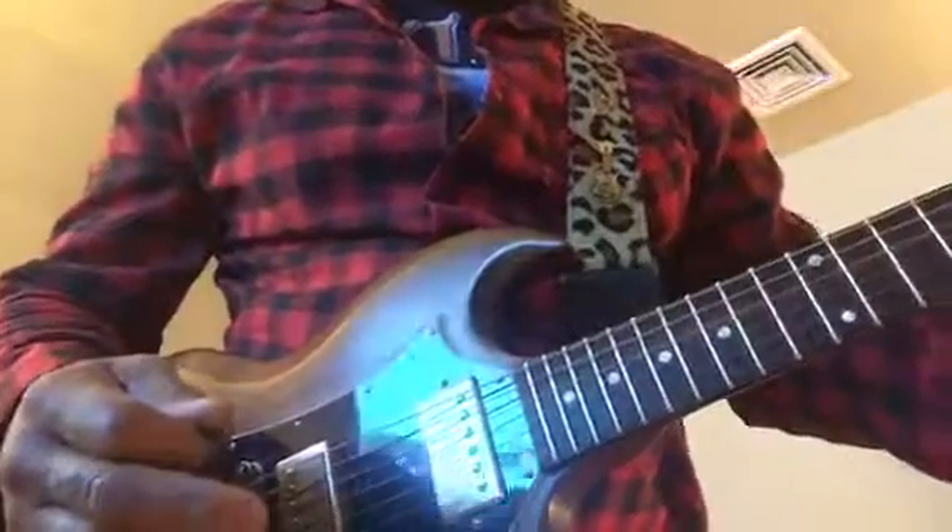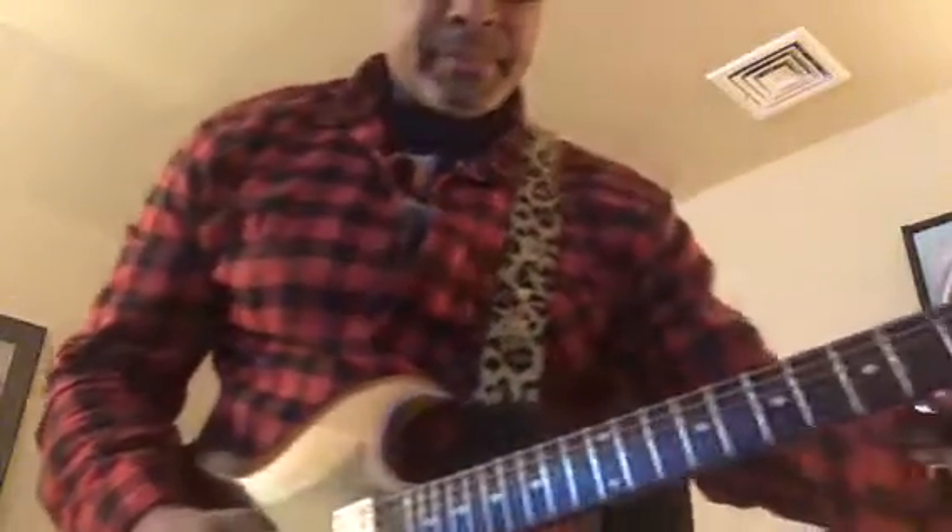Okay, for the last part — that wasn't the bridge — we're gonna go to the neck position. I'm gonna put on the OCD and just noodle around a little bit with a little distortion and delay. Let's go to the top of it.